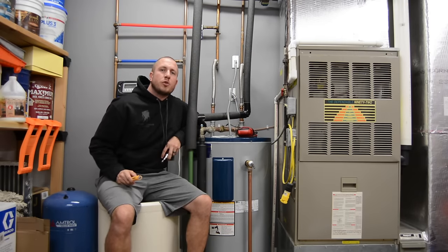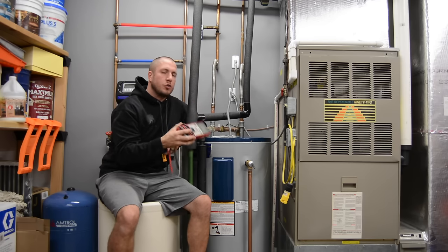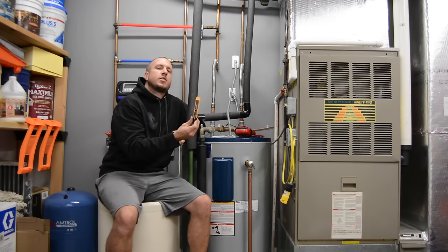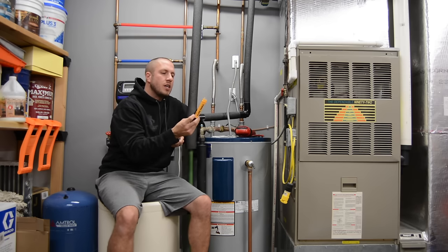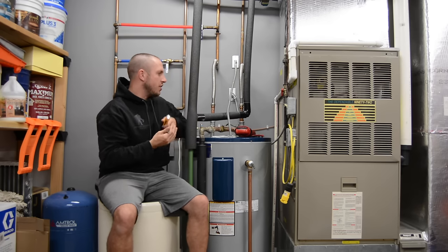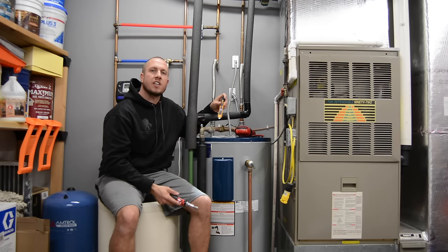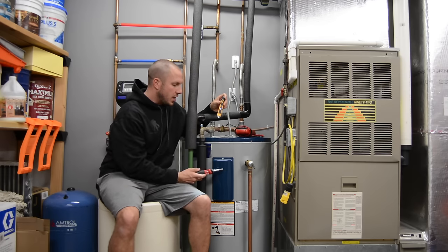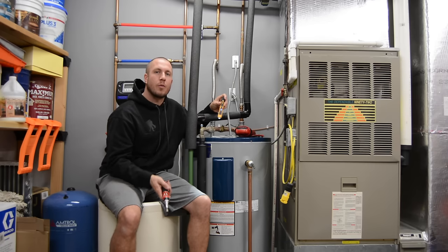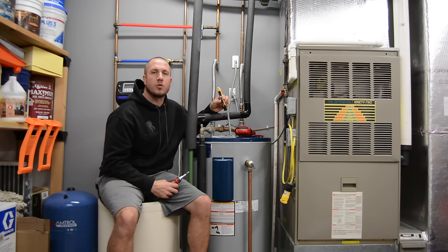The first step in troubleshooting this water heater is making sure we have power. If you don't have a multimeter like one of these, a digital multimeter is awesome. Some people have an analog one or a cheap one. Or you can use one of these test pens. This test pen I have is from Klein — they're about 15 to 20 bucks. You literally just have it on, put it up to the power line, and it will tell you if there's power. We're going to open up the cover and test to see if we have power, look at the main thermostat with the reset on it, and then go down to the lower element and test that one for power as well.